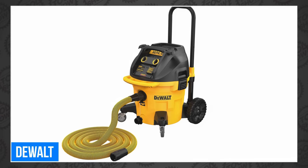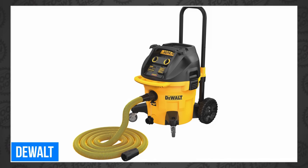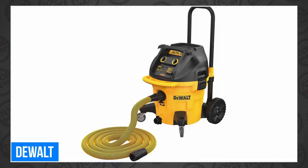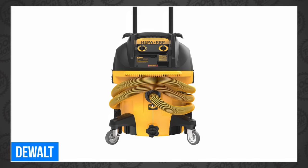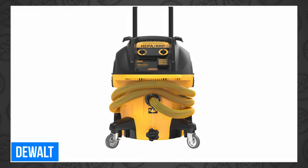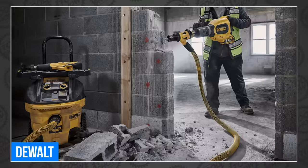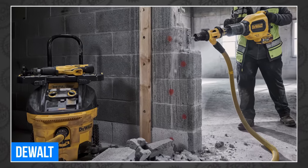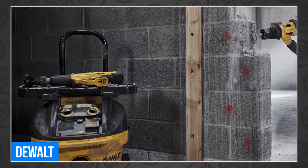If dust is a problem, DeWalt has a new answer with the DWV-015 10-gallon dust extractor with an automatic filter cleaner for OSHA regulations. When you pair its fleece vacuum bag and a 99.97% HEPA filter, you're guaranteed to breathe a little easier. They also showed off an optional storage rack that allows you to attach T-Stack and Tough System modules, adding even more mobility to your gear.